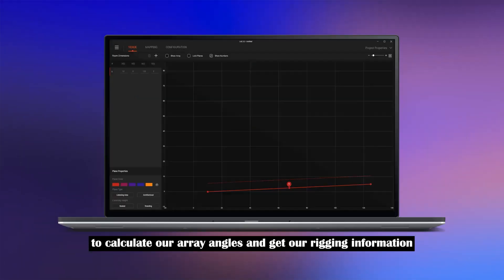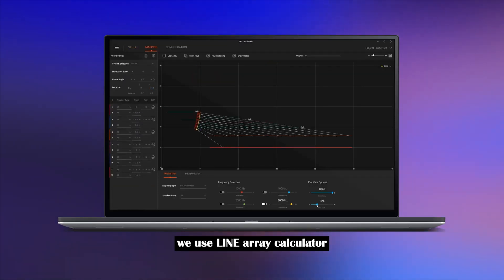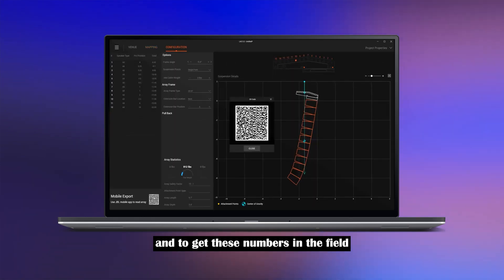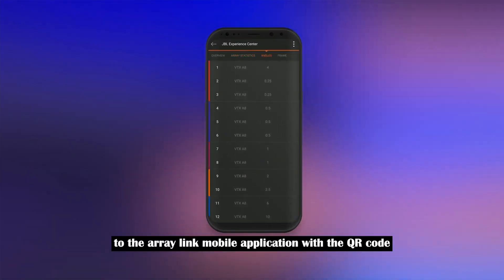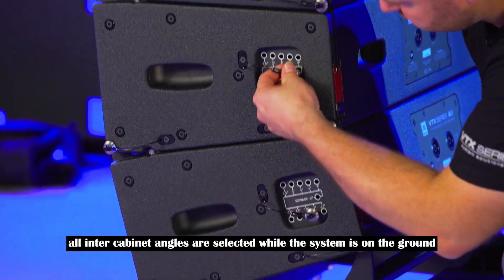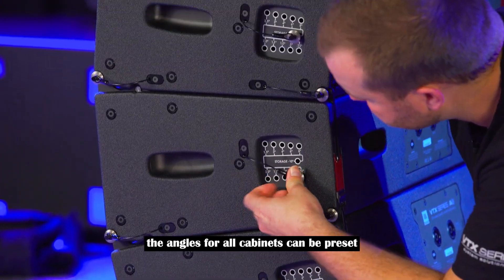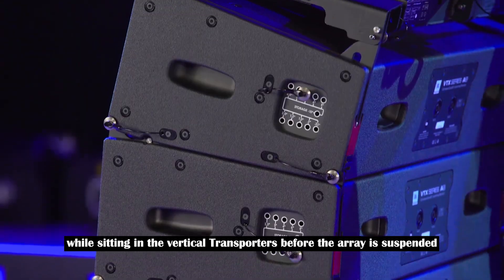To calculate our array angles and get our rigging information, we use the line array calculator, and to get these numbers in the field, we transfer the information to the ArrayLink mobile application with a QR code. All inter-cabinet angles are selected while the system is on the ground. The angles for all cabinets can be preset while sitting in the vertical transporters before the array is suspended.